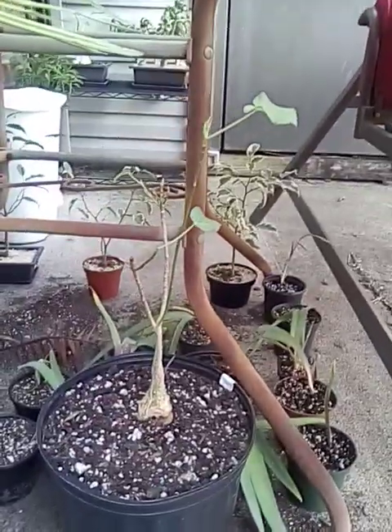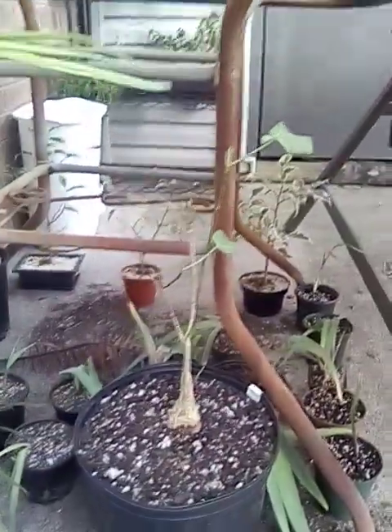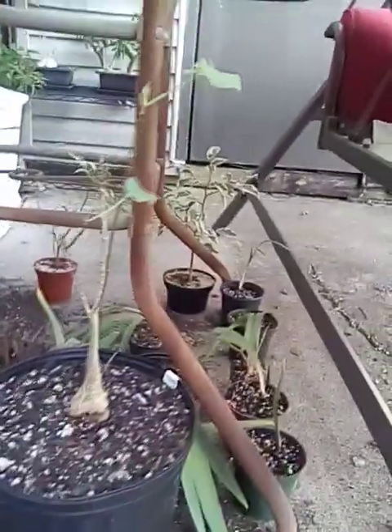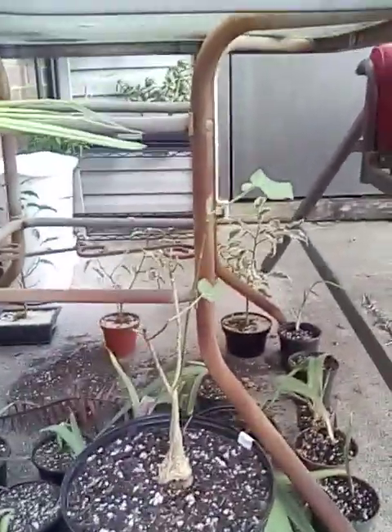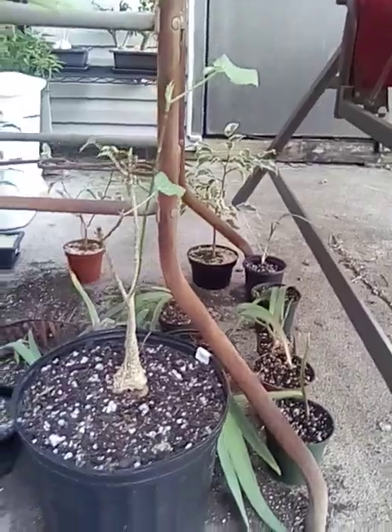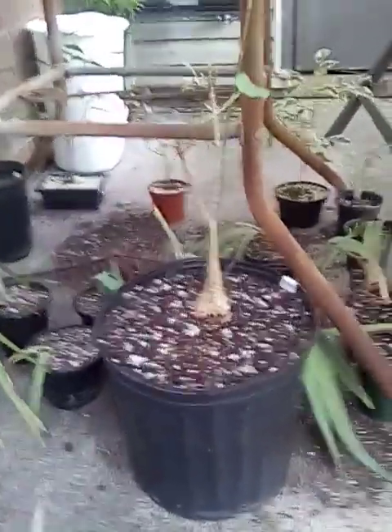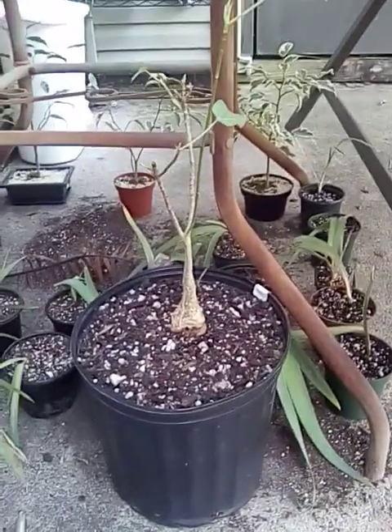Just a little update on the rock ficus. I know some people were probably wondering where the rock ficus was out of all the ficus trees I have. Well, this is it — he's not looking the best, he's a little worse for wear. I'll give you an update if it gets better. Have a good rest of the day, guys.